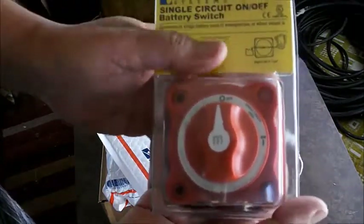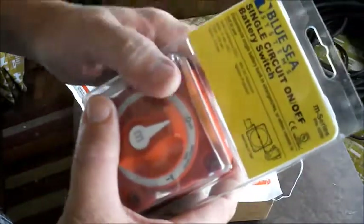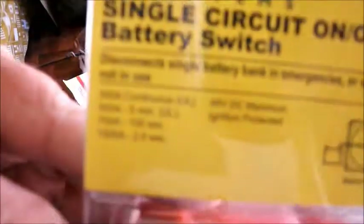The seller was selling these for $20 shipped to your door. It's rated at 300 amps continuous, 500 amps for five minutes, 700 amps for 100 seconds, and 1500 amps for 2.5 seconds. The maximum DC voltage is 48 volts.